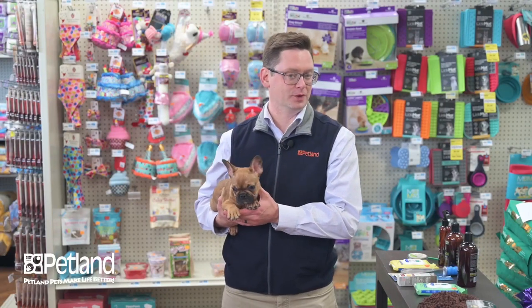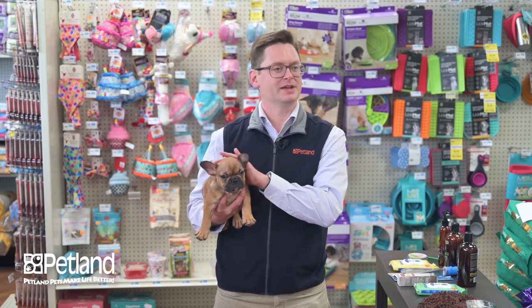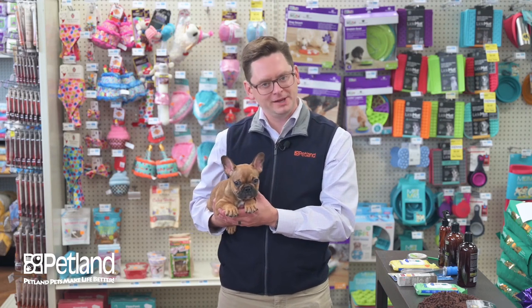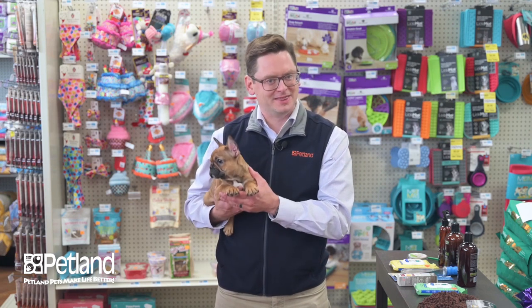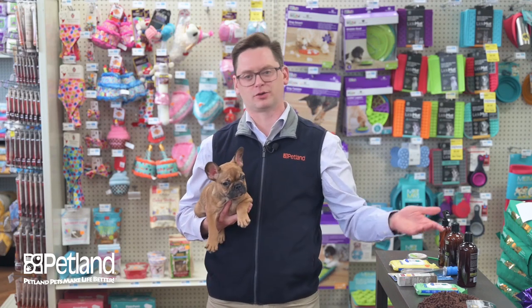Maintenance is one of the main four basic need categories we talk about when you go home with a puppy. For short-coated breeds like a French Bulldog, there's a variety of different forms of maintenance to consider. The big thing to note when talking about a puppy and its maintenance activities is that while it is young, this is the time to get the puppy familiar with all the things you're going to have to do throughout its life.